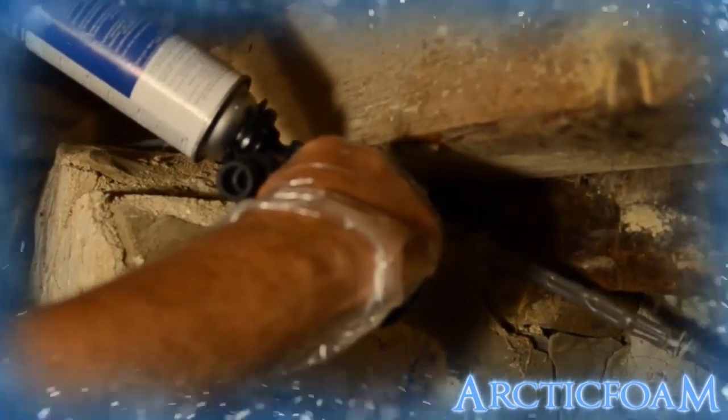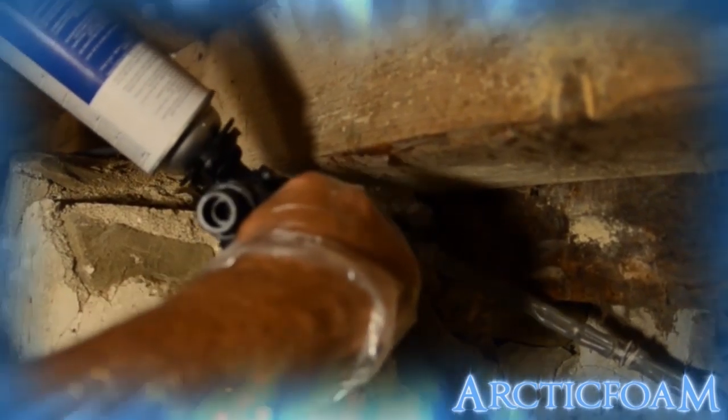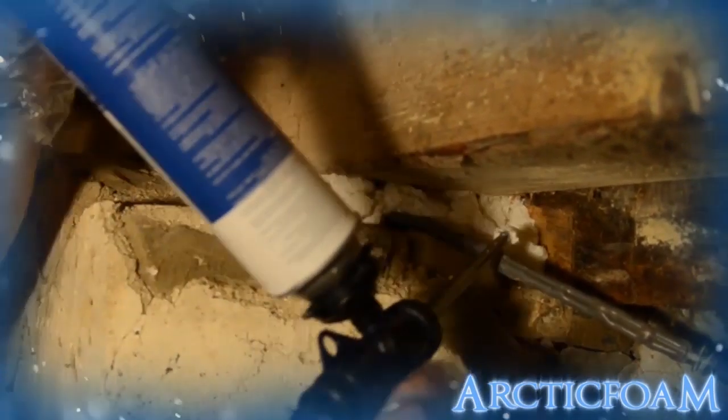Using the Arctic Foam Pro Series applicator, we are covering more area in the damp crawl space. When cured, polyurethane foam is permanent, water resistant, and stable for an indefinite period of time. This product is approved for use around wires, plumbing penetrations, and will not harm electrical wire insulations.